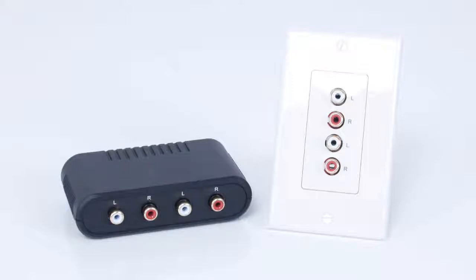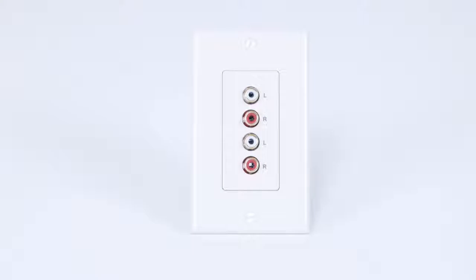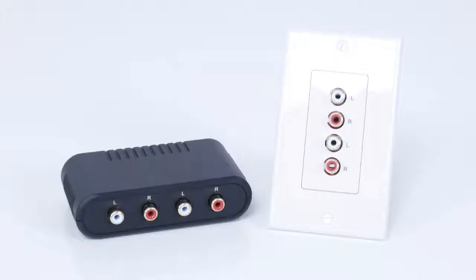HTD makes two different types of Balins. One is a standalone desktop model. The other is a decor-style wall plate version that can be installed directly into your wall for a built-in look. Both work exactly the same and are interchangeable, so you can use whichever style a given application calls for.